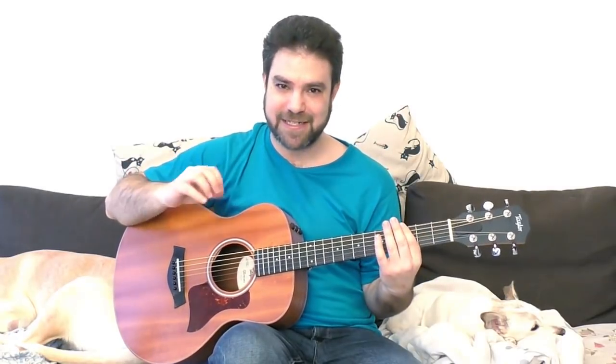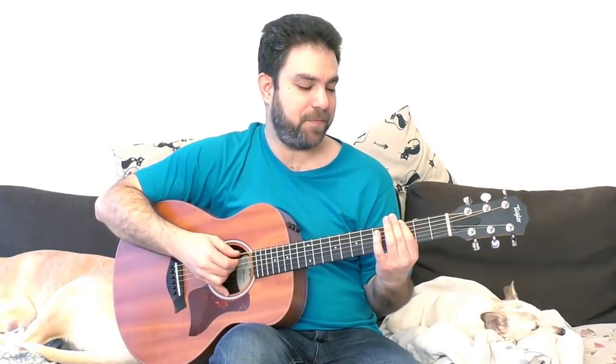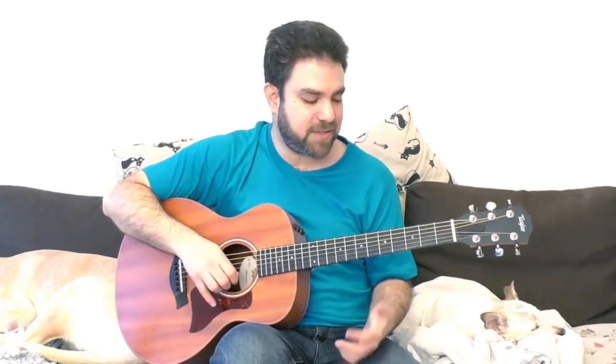We won't continue discussing it right now because it's not relevant to our lessons. So this is basically the move: the 6th and the 5th strings on frets 3, 2, 1, and 0 — and then back to D.